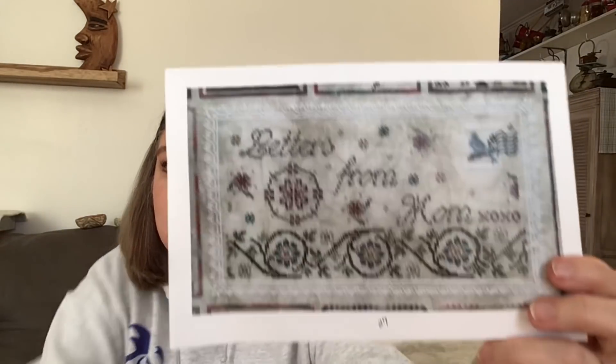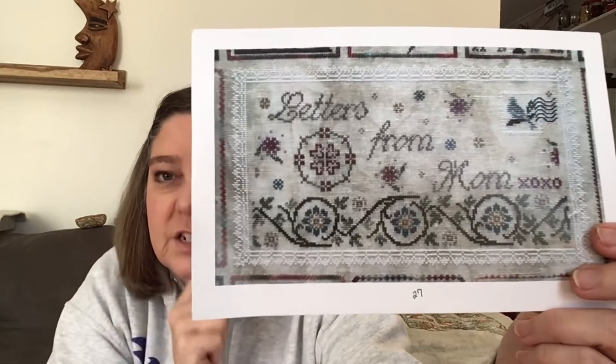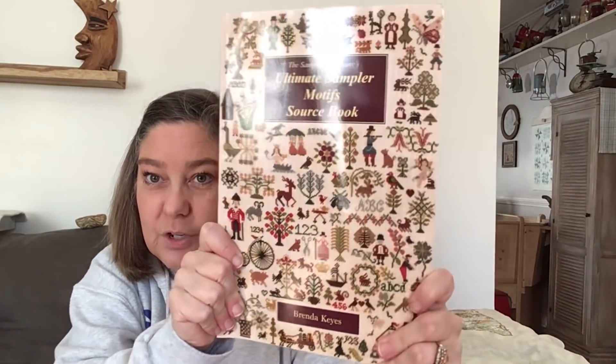My next finish was Letters from Mom. I changed it to Letters from Friends - Natalie is my pen pal in the UK, but I get letters from a bunch of people, sweet cards and letters. There's an alphabet in the pattern so you can change it to whatever you want. I didn't use any of the called-for colors. The lace around was white and I changed it to black. I added some things from the Brenda Keys book, and I'll show you what I added.